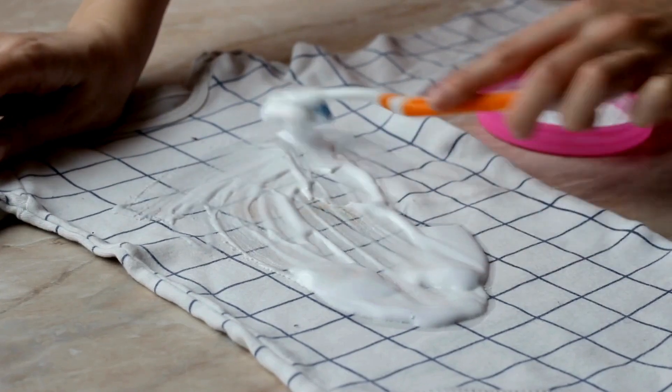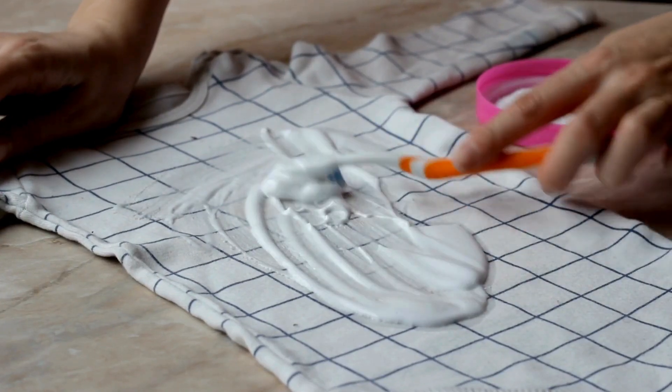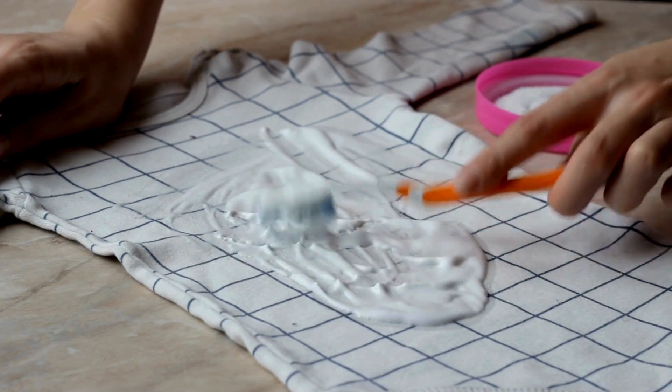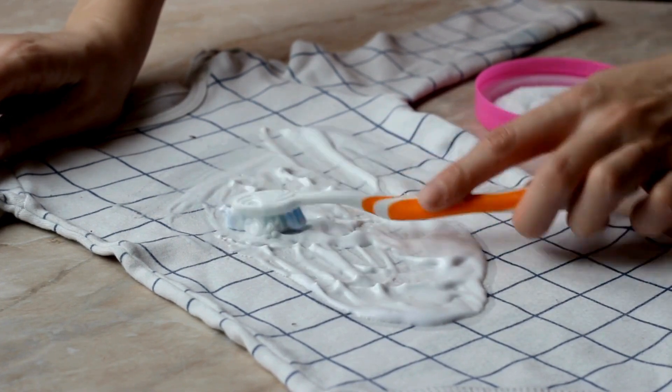First, pre-treat any stains. Apply a stain remover directly to the spots and let it sit for about 10 to 15 minutes before washing. This helps lift the stains and prevents them from setting in.